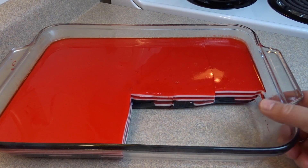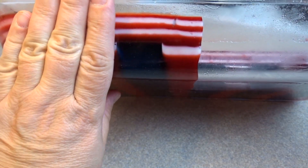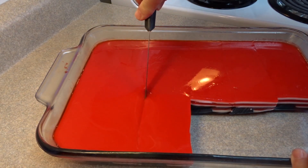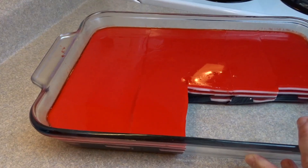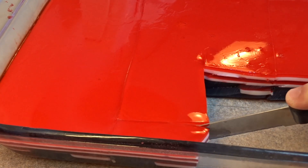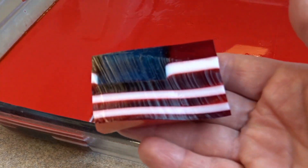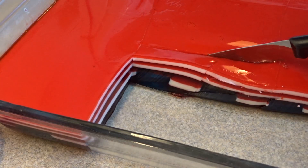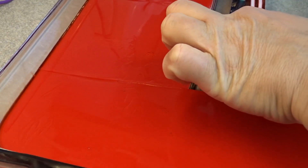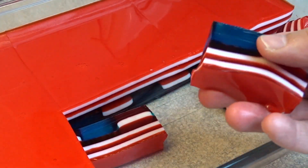I suggest you allow your Jell-O to chill in the refrigerator for about an hour before you decide to slice it. You can see from the side of the pan all the little flags. When slicing, you can cut across the short side of the pan along the blue lines and cut out the little flags one at a time. Another way is to make very long slices lengthwise, making sure the slices are the thickness you want the final flags to be, then slice the little flags that way and you'll know exactly where the blue is.